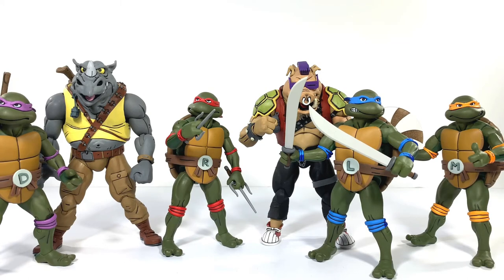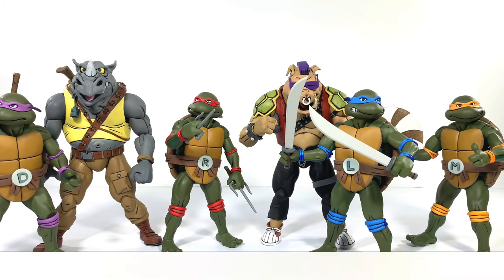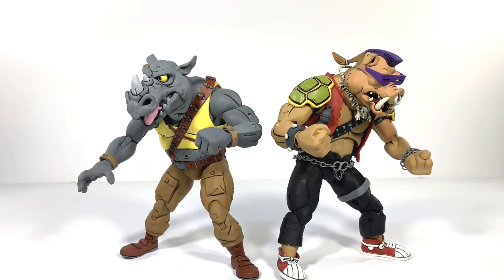We're also going to be getting a Casey Jones and April O'Neil, and Roadkill Rodney — or was it Road Rash Rodney? I can't remember, but the little robots with the tentacles. The possibilities of this line are endless, and NECA is just sitting on a gold mine. I don't see them stopping these anytime soon because the demand is insane. I absolutely love these figures.